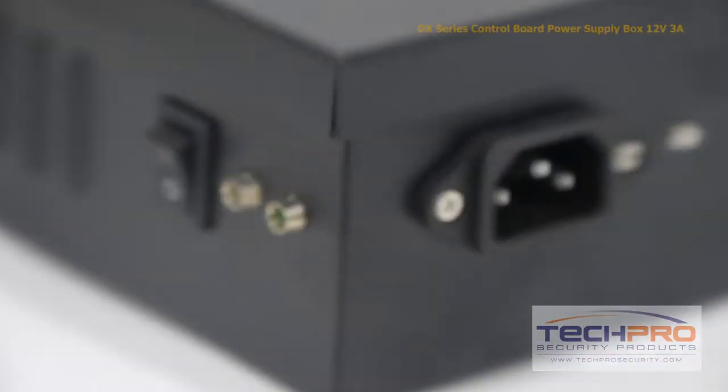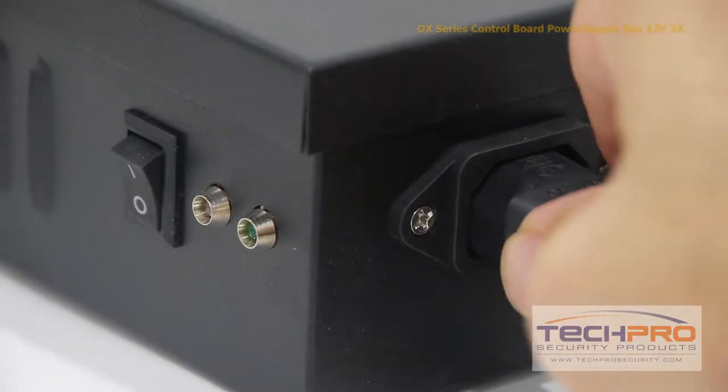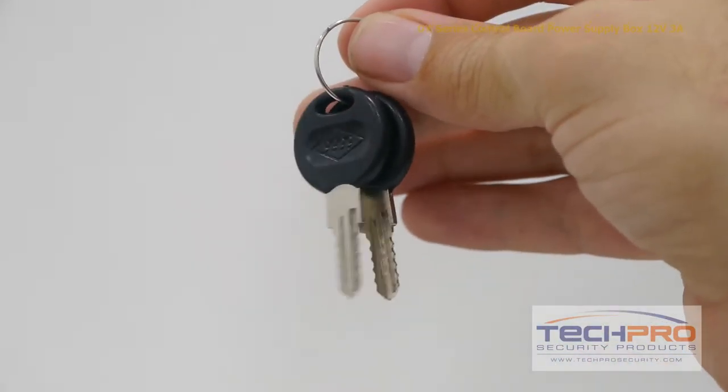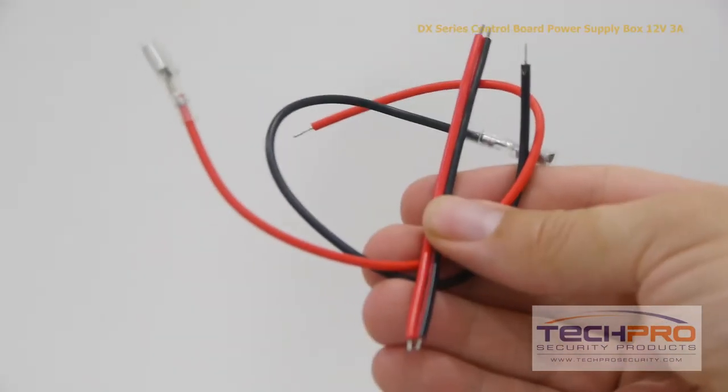Using this power supply will protect you from losing vital access control data if power is lost. This unit also comes with lockbox keys, screws and fuses, power cables, a power cord, and an instruction manual.